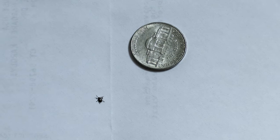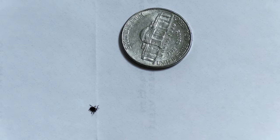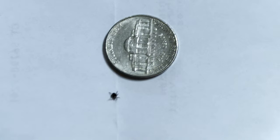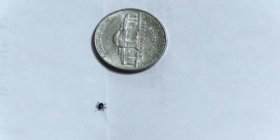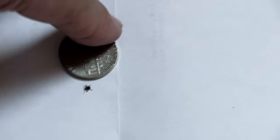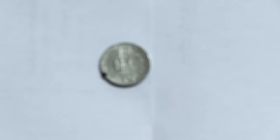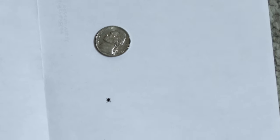Not cool — not a fan of ticks at all. I'm using that nickel so I can focus on this little guy as he walks around. He's about to get squished — he's not going to be allowed to move freely any longer. Sorry if you're a fan of ticks, turn this off. Time to dispose of this little bugger.